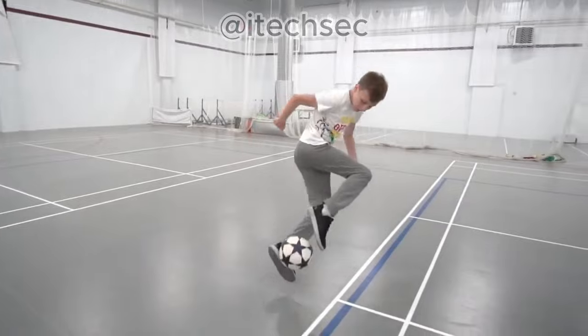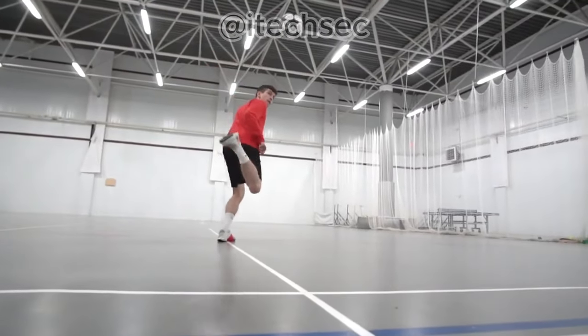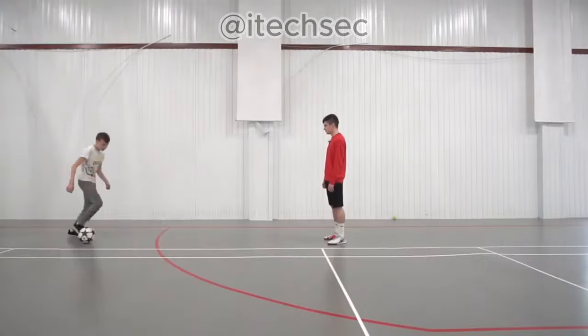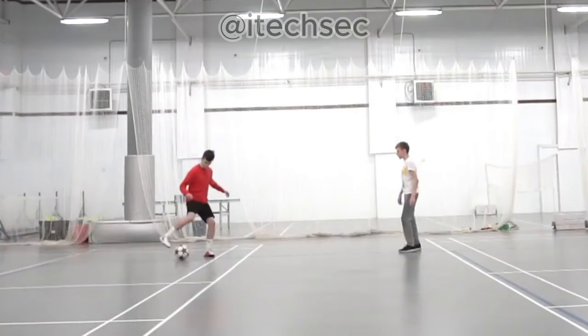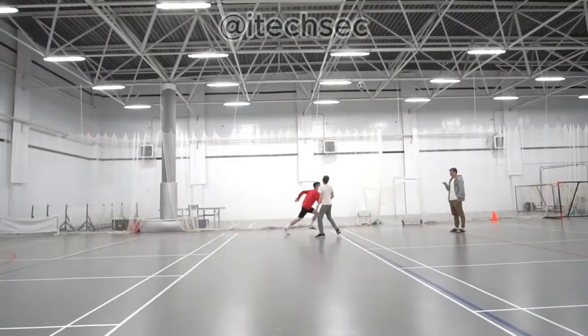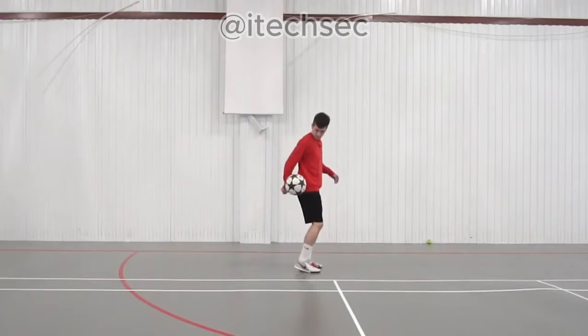Okay, we are done with the fleek-up part. Let's move on to the heel kick. It's not enough just to get your leg up — you have to feel the ball and be able to send it in the needed direction. For that, there's an exercise: heel juggling.